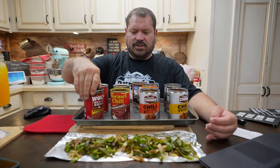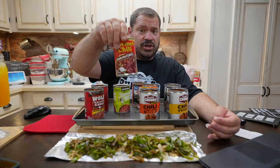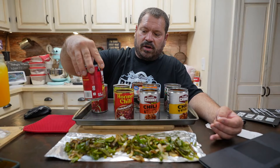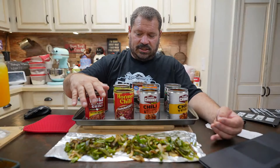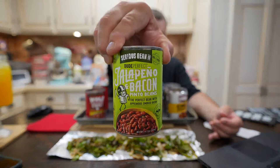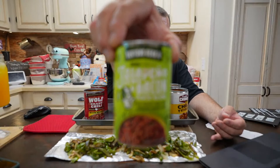Chris says he likes Hormel chili. I did another chili video before. These are almost all different — this one says chunky beef chili, Hormel chunky beef. This is the Wolf chili I think I did before, but I'm very biased toward it. I've never had these other ones. This is called Seriously Bean Company — and it says Dude Perfect on it!